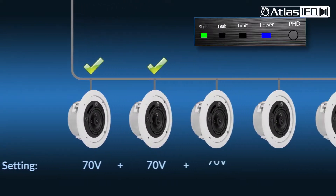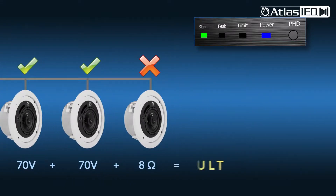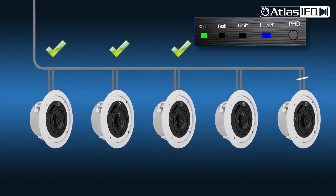Here is an example. An installer can quickly test the system's integrity after the installation is complete, or later allow the user to diagnose a problem before a service call may be required.